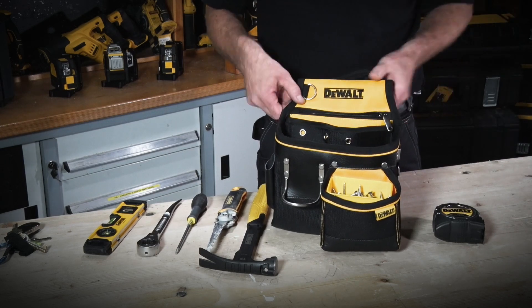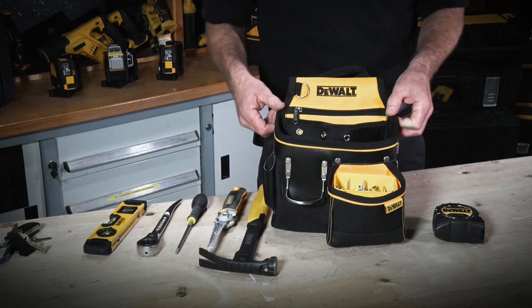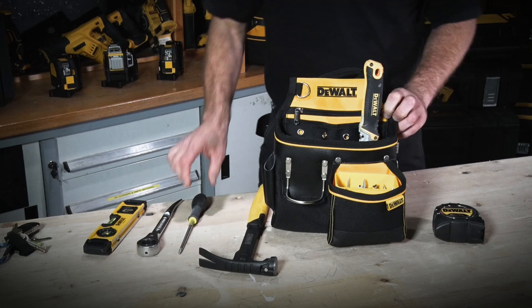At the top we have a large zipper pocket, quite deep, ideal for storing your phone or your plans. We also have a reinforced pocket here, which is ideally suited to a jab saw — when you're putting the tool in and out it doesn't cause any damage.